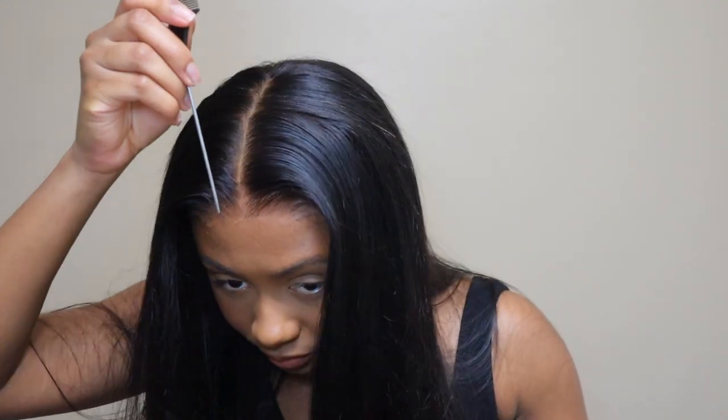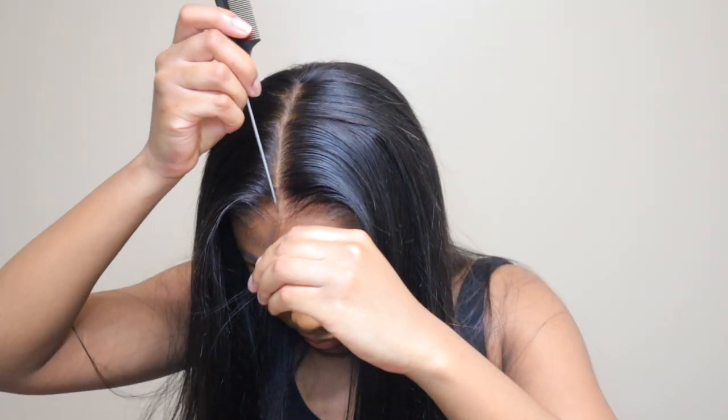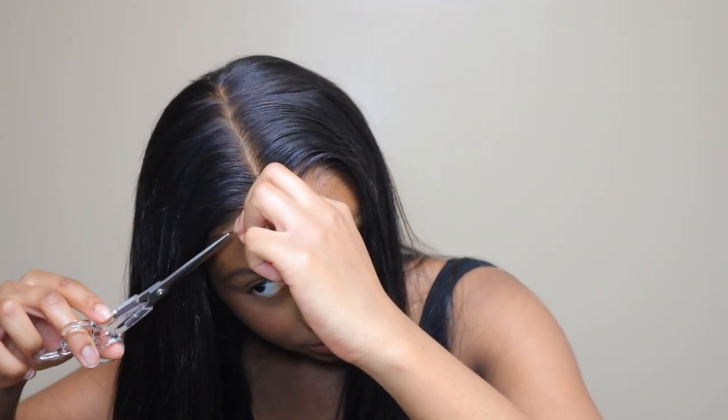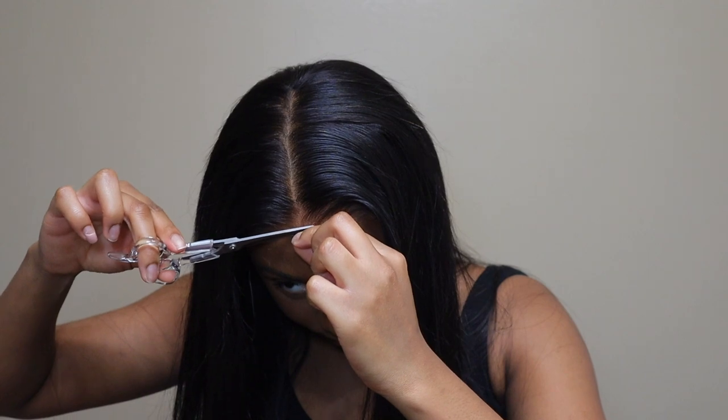I just love a minimal effort wig! I'm going to have everything linked down below in the description box — the links to this wig — so you guys should definitely check them out. Icy Hair, they are running the wig game right now. I really feel like they are running the wig game; the wigs are amazing.